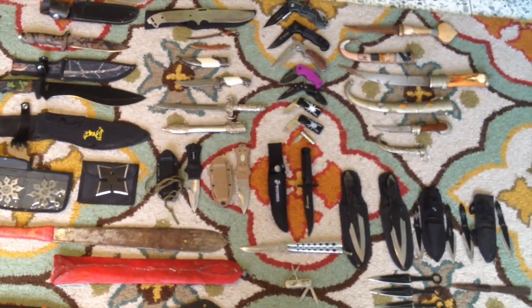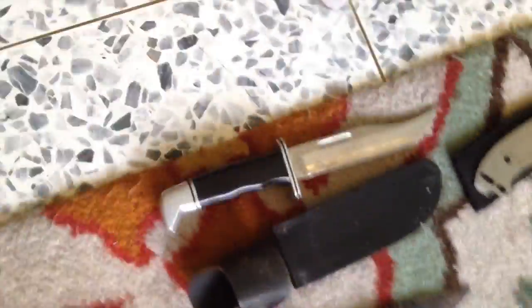This is a video on ninja stars, machetes, and knives, but I just call it knife collection because it's the majority of what's here. Let's get right into it — these are the Survival Fixed Blades.